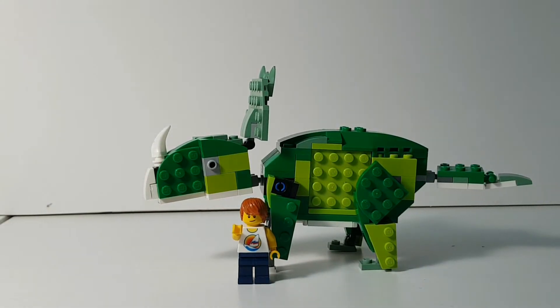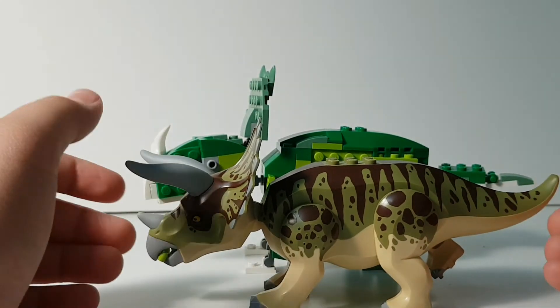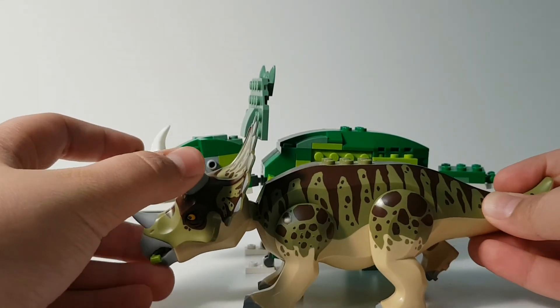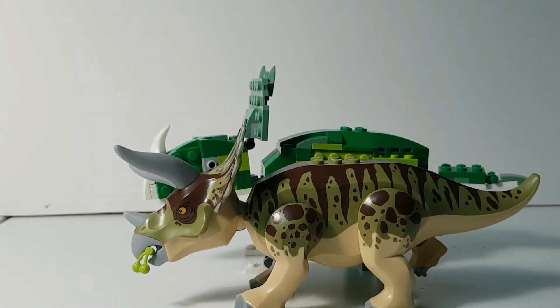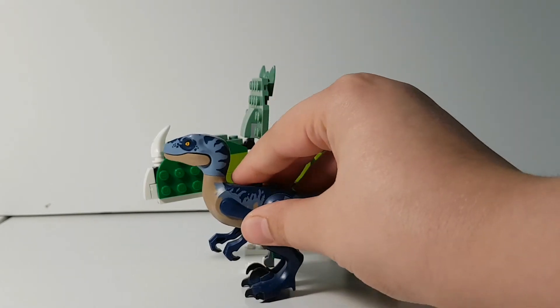Next is the size comparison. Compared to a normal minifigure, the Sinoceratops is pretty much to scale as we see it in Camp Cretaceous — I think it's good enough. Compared to the Triceratops, it's actually bigger here, though I think it should be the same size or smaller than the Triceratops. When I built it I used the Triceratops as a scale reference.